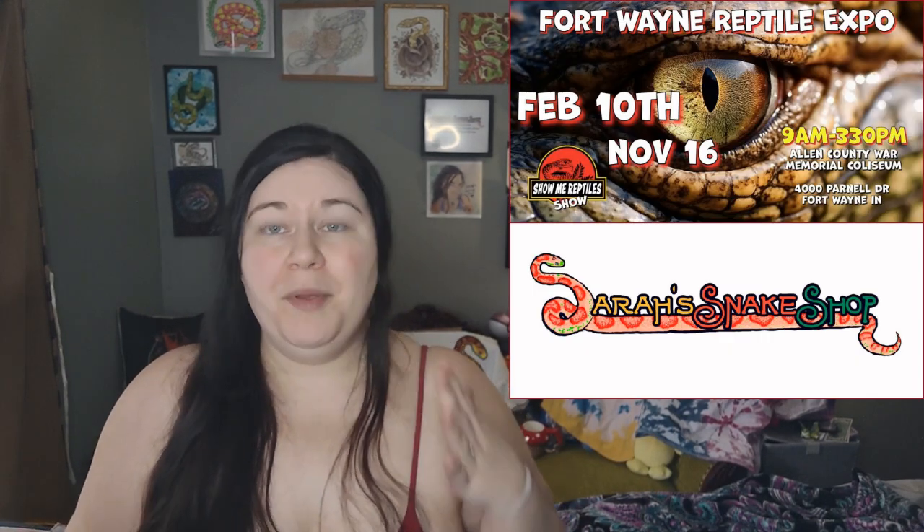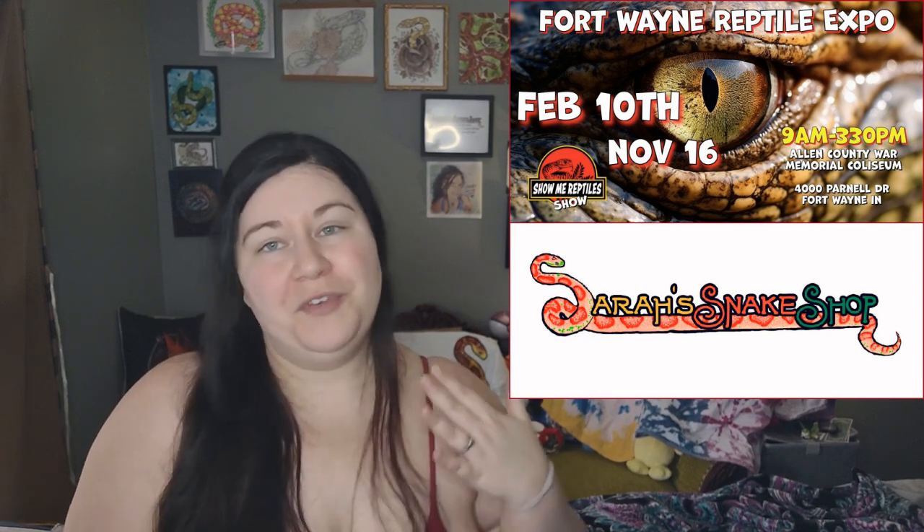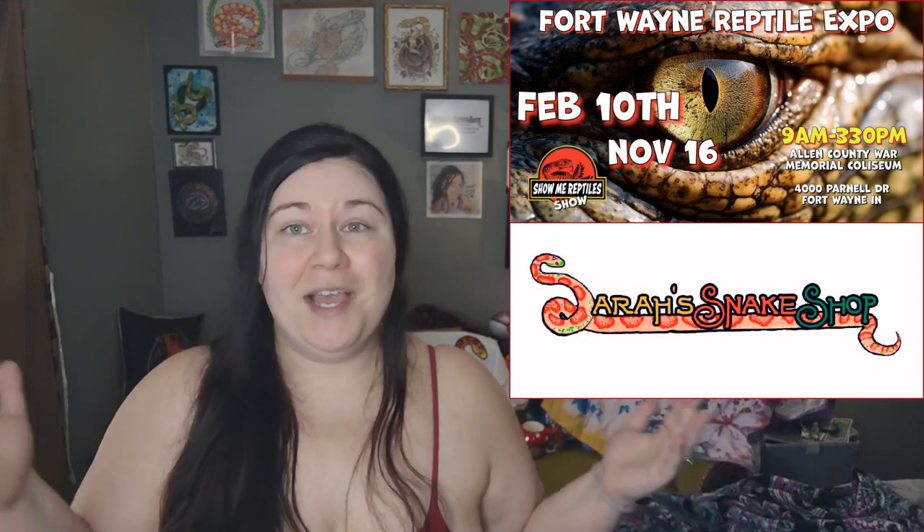I also want to mention that I will be vending at the Show Me Reptile Expo in Fort Wayne, Indiana on February 10th of 2024. So if you guys would like to come out and see me, I will be there.